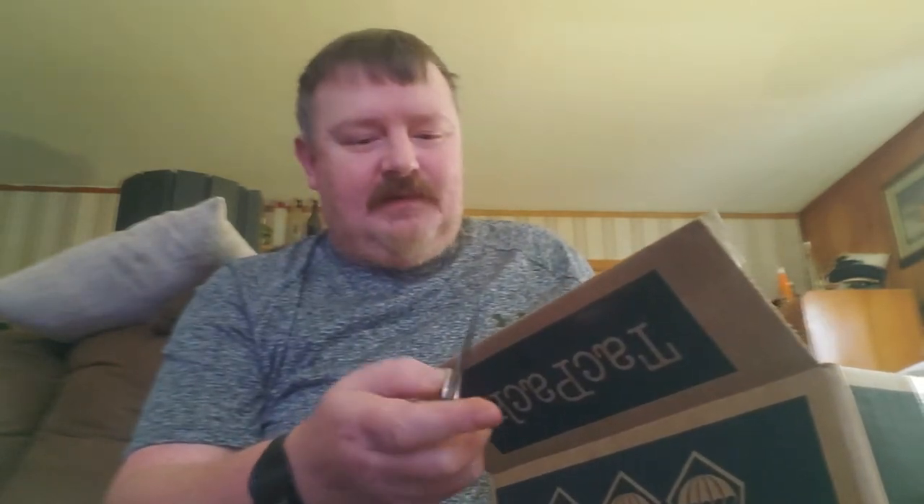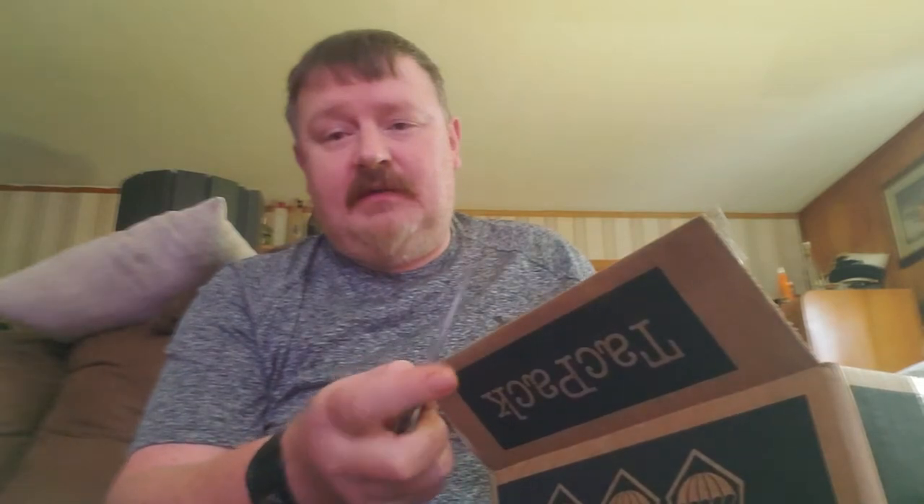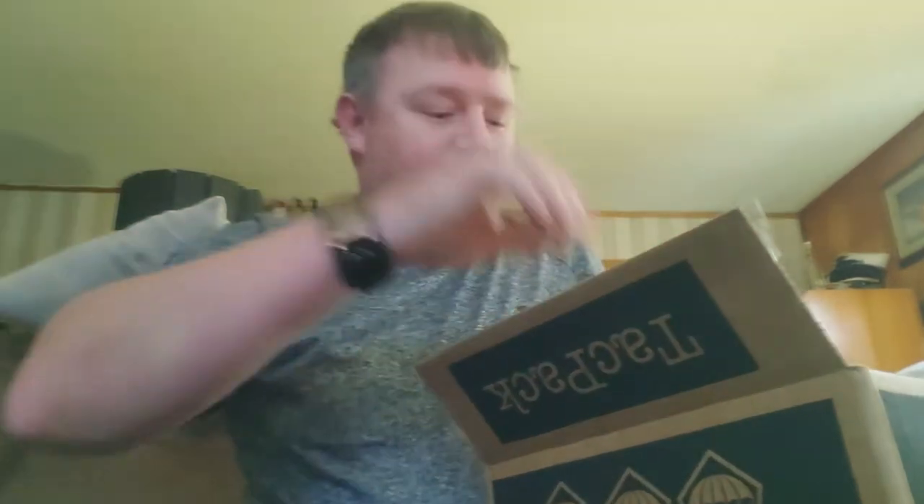The thing about TACPAC is it's hit or miss — you kind of love to hate them. Some months they'll have great stuff, and then like last month it just completely sucked, so this month is...